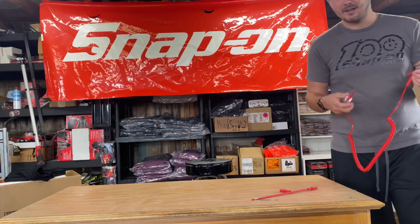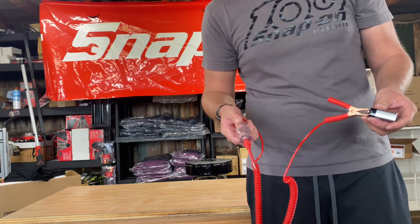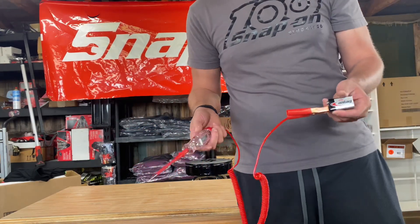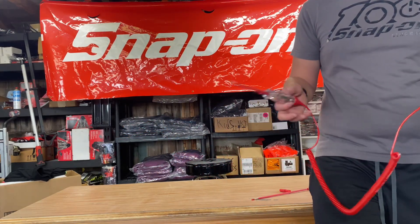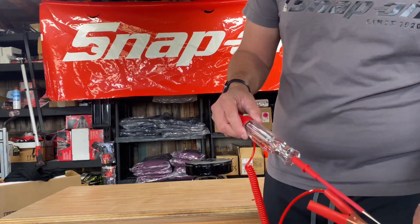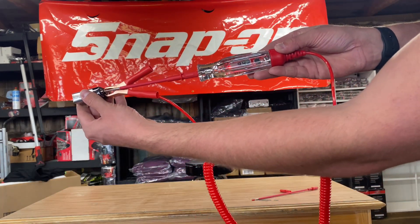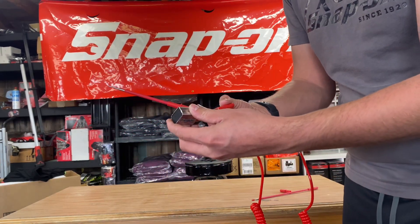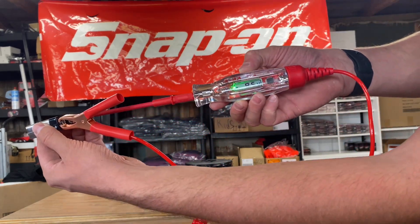Here's the key feature — it's not just about knowing if you have power or ground. You want to know how much power you actually have. If a module requires 12 volts and you only have 9, that might be the issue. This test light has a voltage readout showing 9.4 volts. Flip it around and it shows a negative reading because you're on the ground side — fantastic for quick reference.